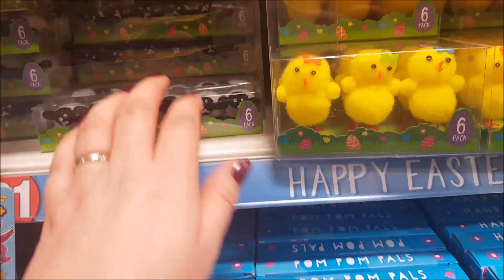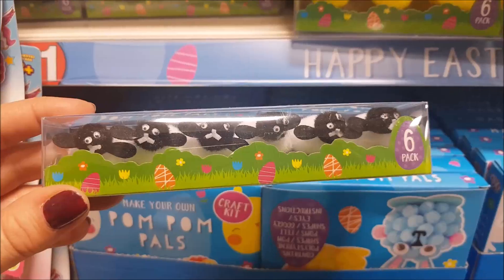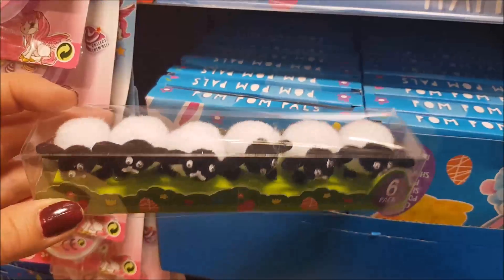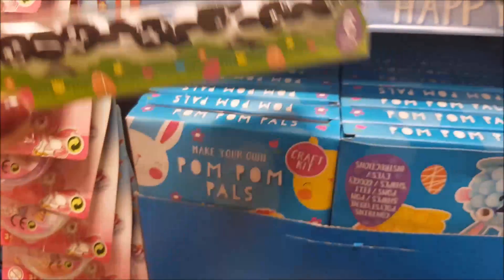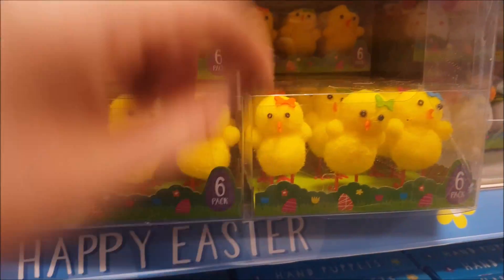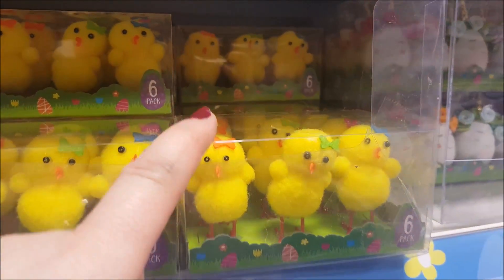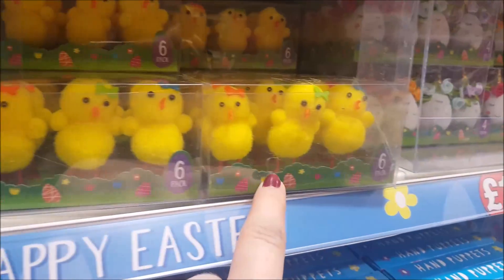As you move down you've got a pack of six little lambs or sheep — they're really, really super cute. You can use those on anything; they don't have to be just on hats, they can be on any kind of little scenes you wanted to do. And then you've got six chicks in this box — they've got bows on their hair, really sweet. They'd be great for Easter bonnets as well.